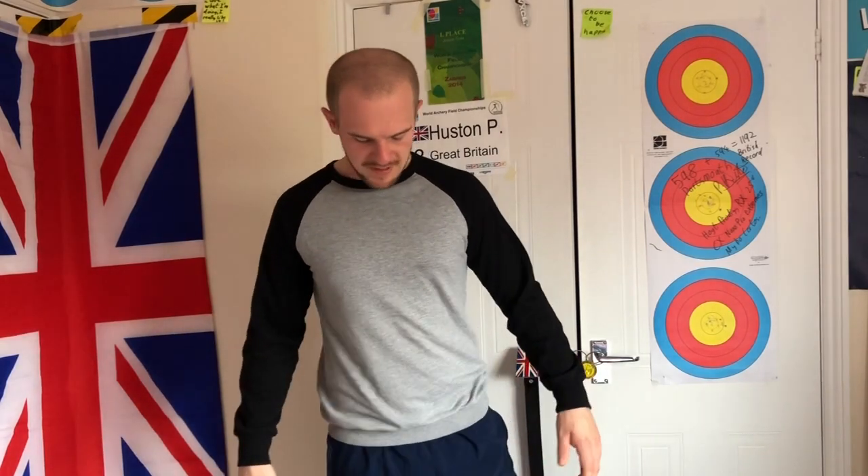You might get some clunking. You might feel things stretching in your hip. That's fine, just don't go anywhere that's painful. Swap onto the other leg. Spread the toes. Big toe, little toe. Rotate. Up. In. Down. And then you rotate.